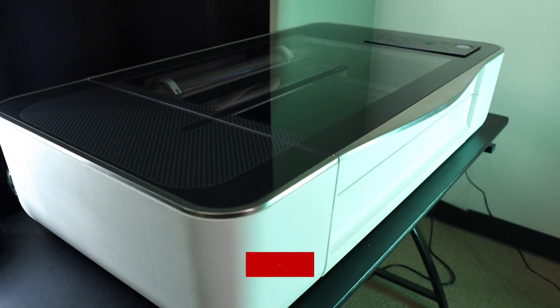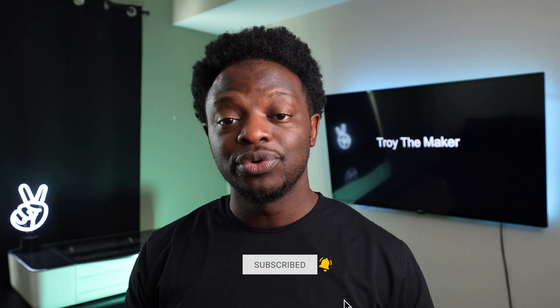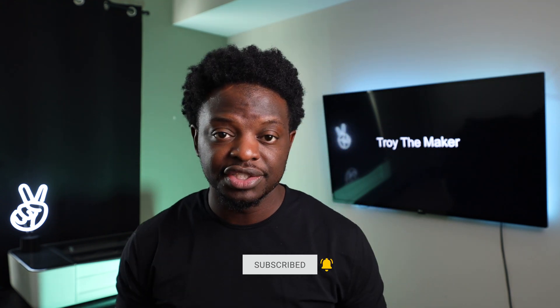Hey, what's up? T-R-O-Y, the maker, checking in. Welcome to the project. If this is your first time here, I do project videos every week using a Glowforge laser printer. And if that's something that you like, make sure you hit that subscribe button and the bell so you don't miss any of my new uploads. In this project, I'm going to show you how to design three different laser cut files based around jewelry from one design.